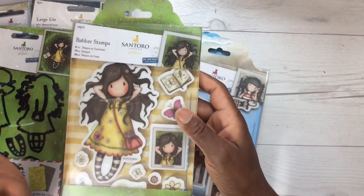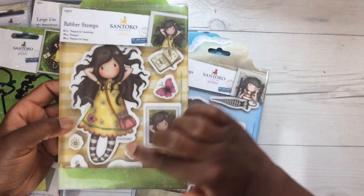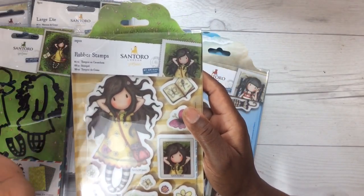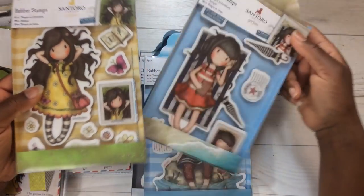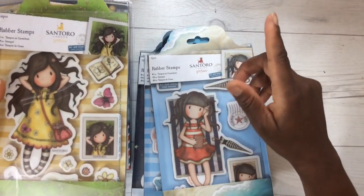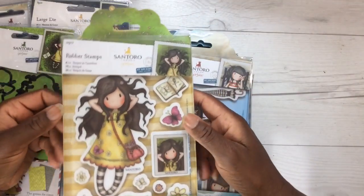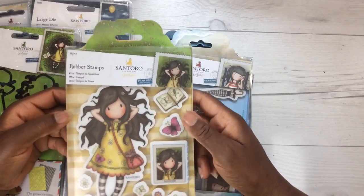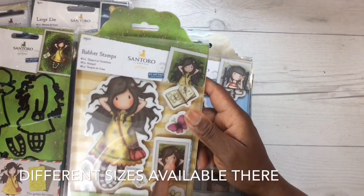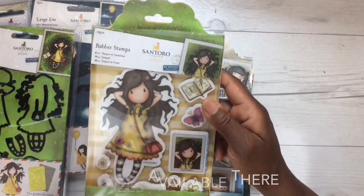If you're fortunate enough to have a Beverly's Crafts in your area, you could pick up some oversized stamps there. While on vacation I visited the Santa Maria store and saw these oversized stamps — I didn't pick any up because I just wanted the dies. I'm not sure if Beverly's carries these particular stamps, but they're only ten dollars there, and if you use your coupon you can get them for as low as five or six dollars.